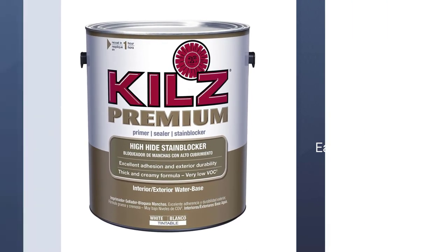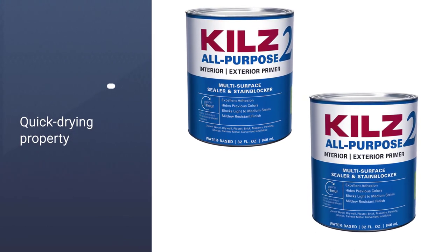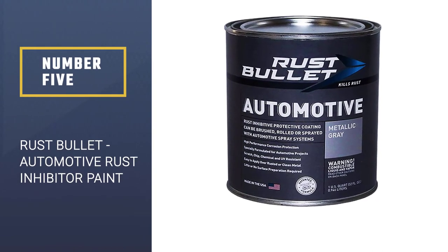Keep in mind that you can use this paint with latex and oil-based products. Number five: Rust Bullet Automotive Rust Inhibitor Paint.